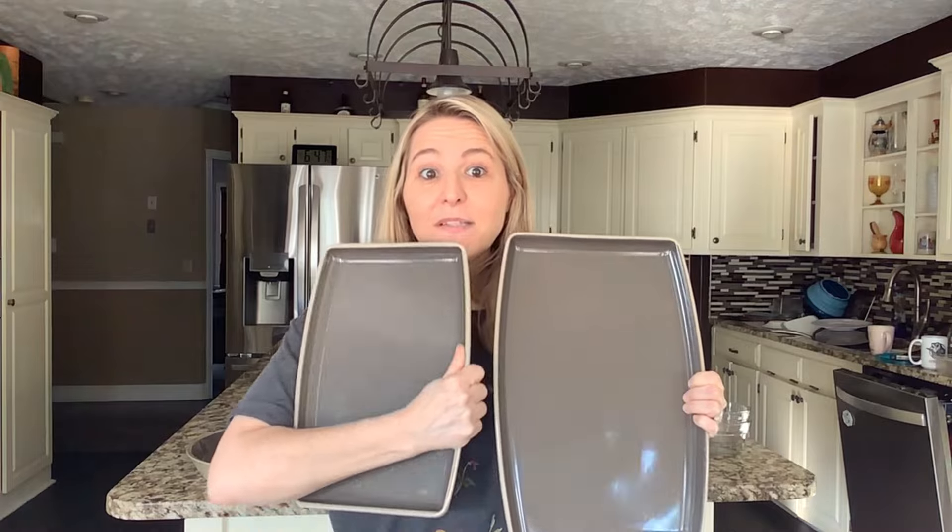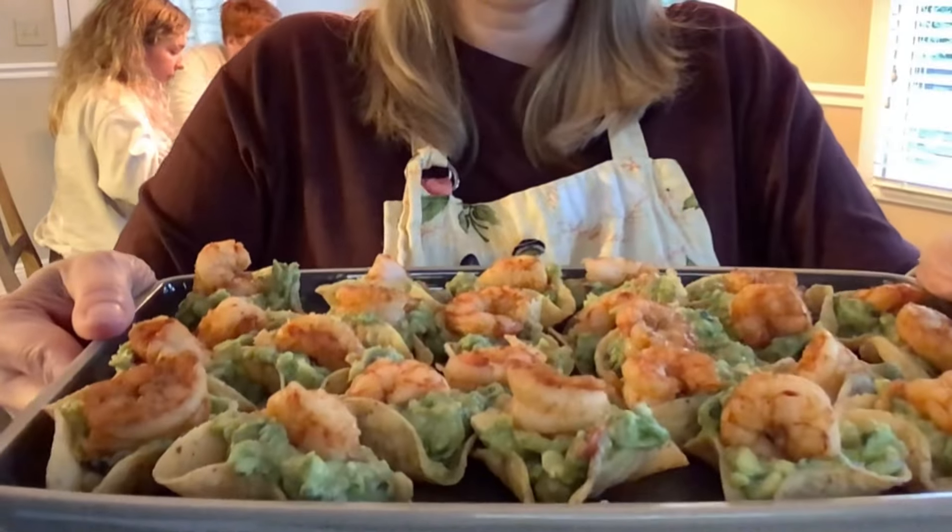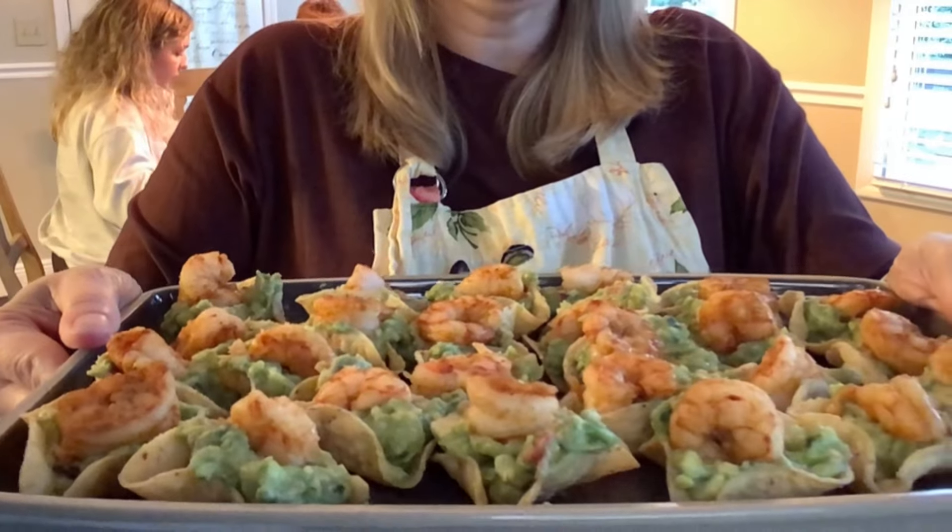Here you can see the size comparison between the medium and the large platter. No matter what I'm serving — hot or cold — I use them. They're dishwasher safe as well and perfect for cooking and then serving straight from the platter. I love these so much.